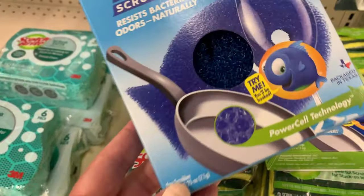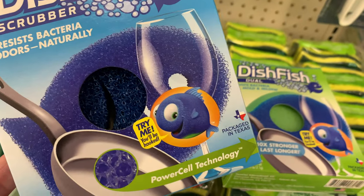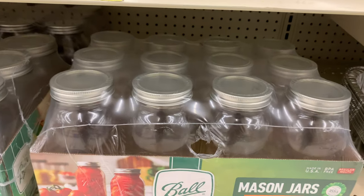Now, sponges — don't go for any kind of cleaning sponge. I like these, the dish fish. I did a video on that. It's a great sponge, it works out great and it's in the shape of a fish.